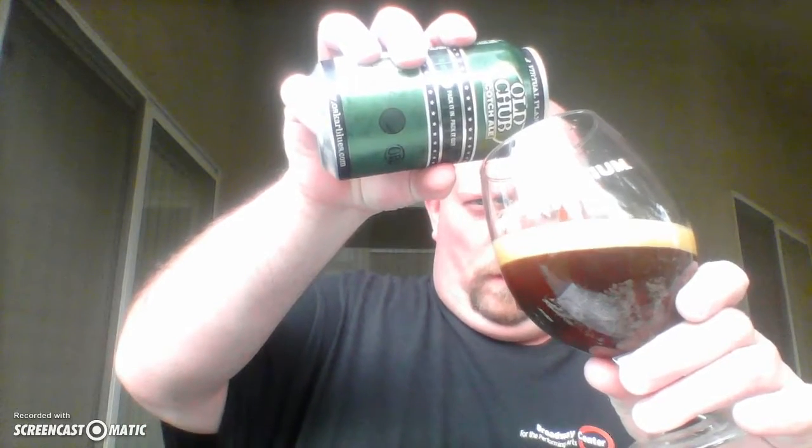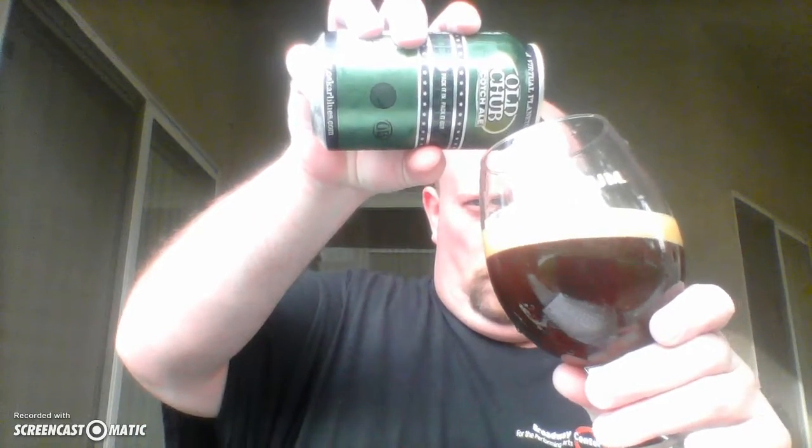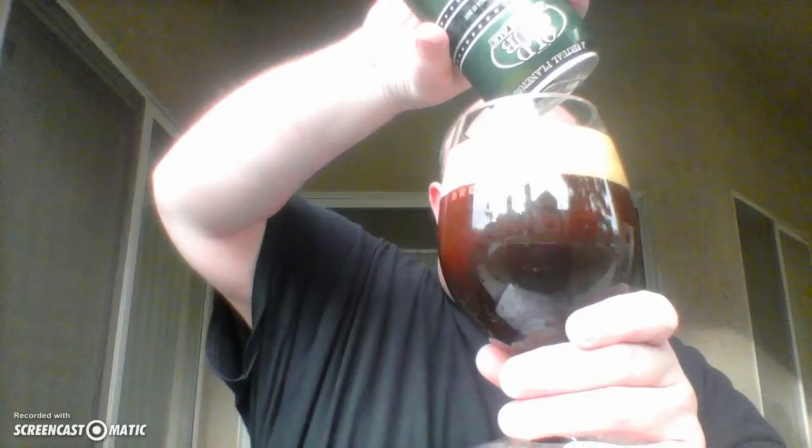You're seeing there's a nice brown color to this — not all the way black. Probably closer to a cola color I would say, and a very persistent tan head.